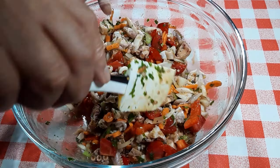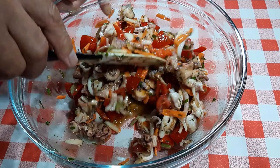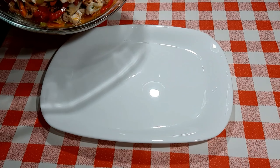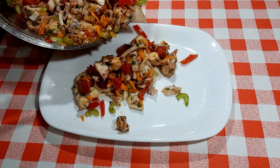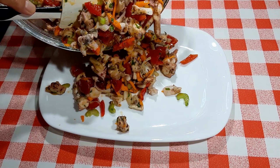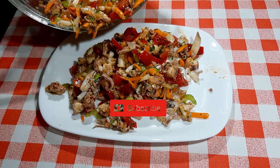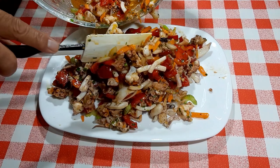Add two tablespoons lemon juice. Mix well. Thank you.